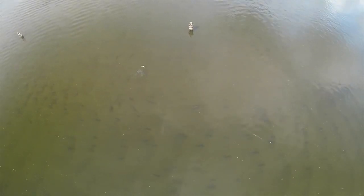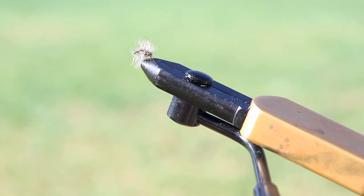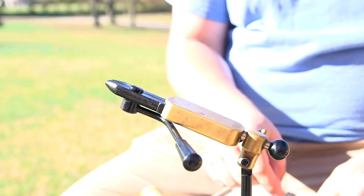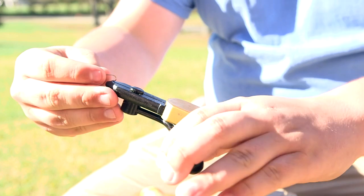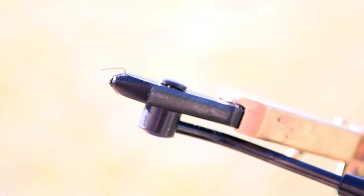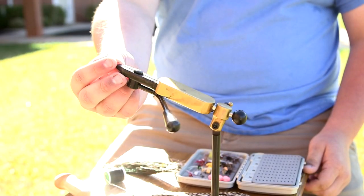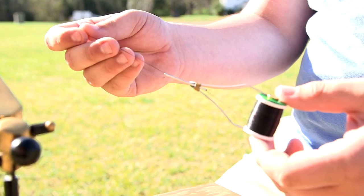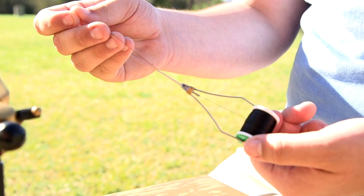We're going to start with the Griffiths Knot. This right here is the Griffiths Knot, and now I want to show you how to tie it. The first thing you're going to want to do is put the hook on the vise. You always want to put the hook with the eyelet facing out and the barb of the hook inside of the vise. This is a basic bobbin — what the bobbin does is hold your string while you're tying the fly.